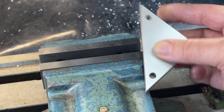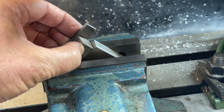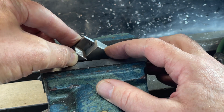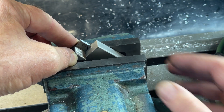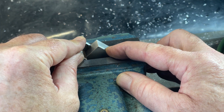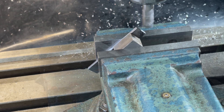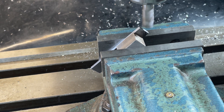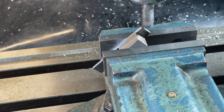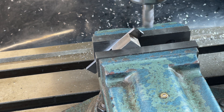Another homemade gauge is used to cut the 45 degree chamfers. This is one of those I-could-do-with-three-hands operations. Each side is milled to the same angle.